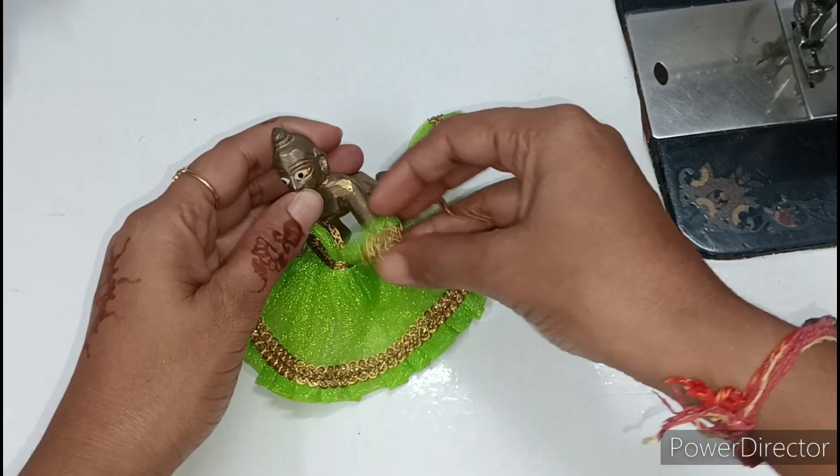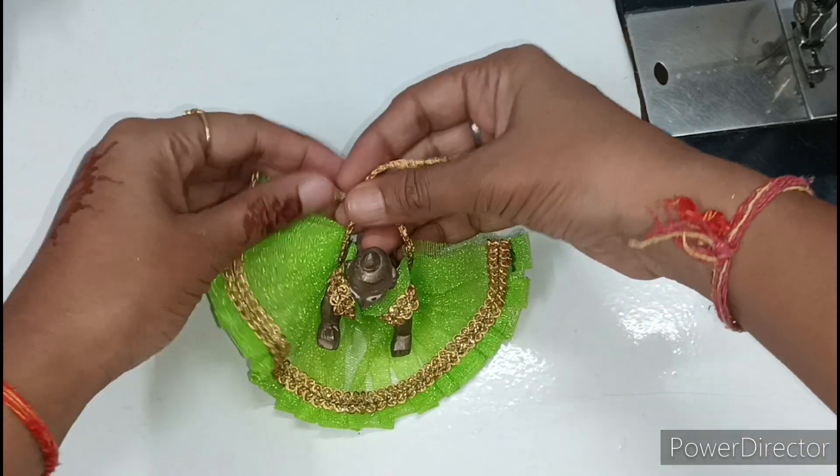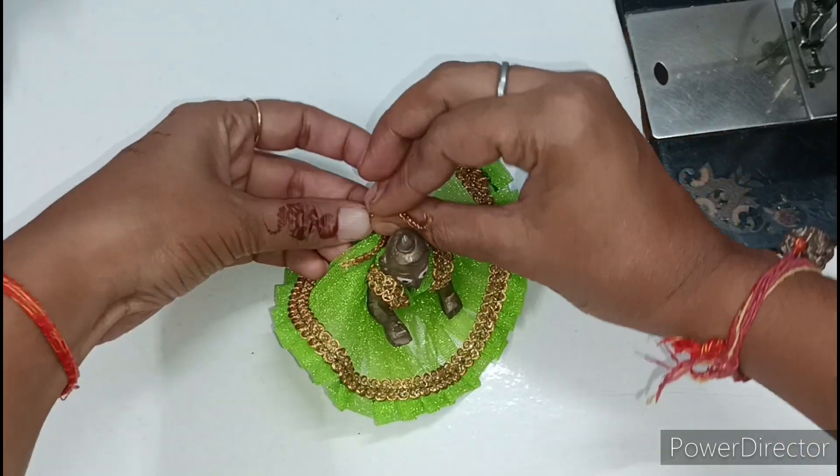As I have made ready-made dresses, I have made this dress at home which you can easily wear, and its look is also very beautiful.